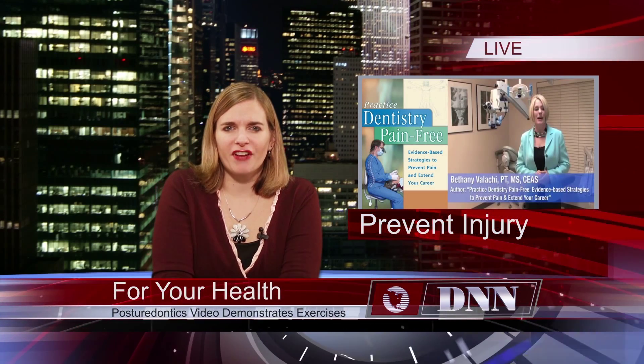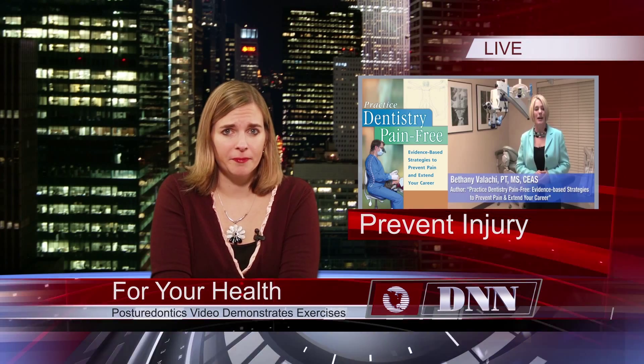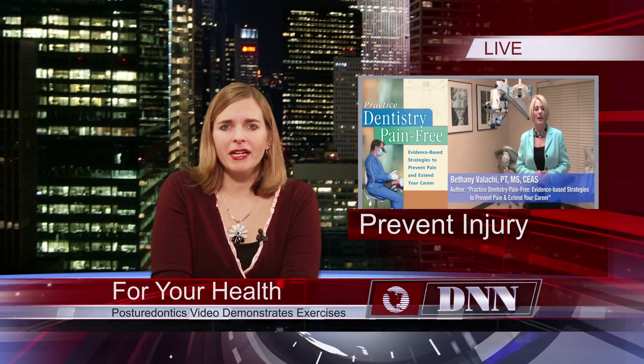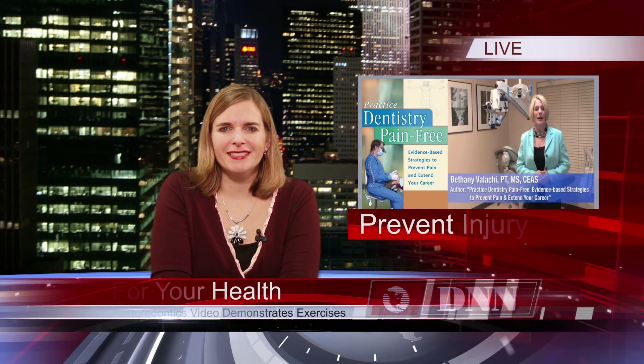Are you as a dental professional doing the right exercises to maximize your capability in the operatory? A new video from PostureDontics is available now that provides tips and ideas on how to prevent injury and improve stamina. For those who are very busy and short on time, there's also a quick 10-minute time-saver workout. To see the video, search PostureDontics on YouTube.